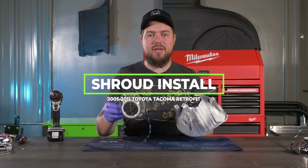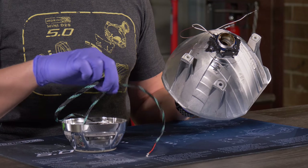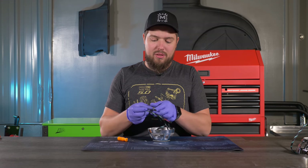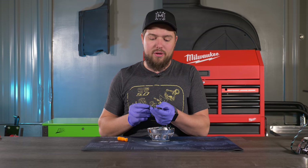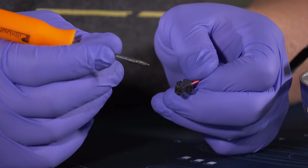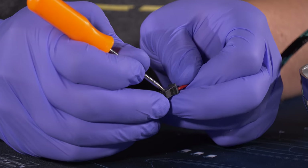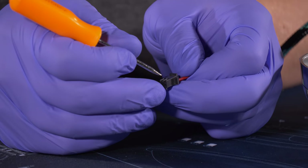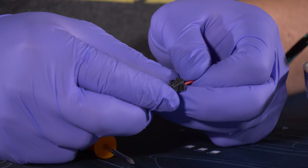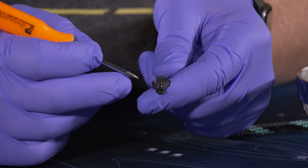Now that we have our halos mounted, the next step is to drill a hole in the reflector bowl to pass the wires through. Once the hole is drilled, de-pin the connectors off the LED wires by pressing down on the little tabs with a pick — don't apply too much pressure or you'll overbend them. Give it a slight tug and they should slide right out. Repeat for the other one.